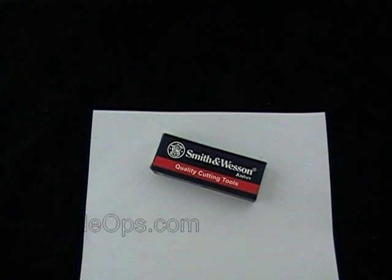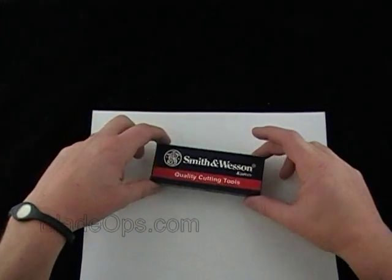Hey Blade Ops, today we're reviewing a Smith & Wesson knife. We had it, then we sold out of it — it was out of stock. We just got some more in today, so I took the chance to do a little desktop demo for you.